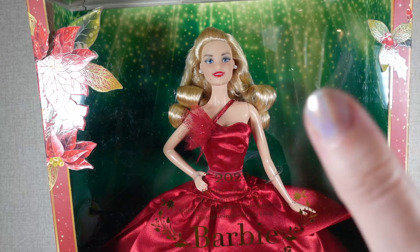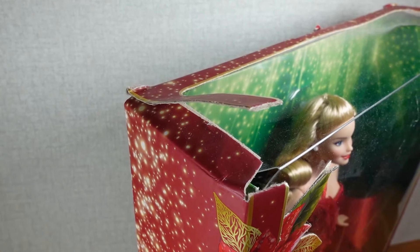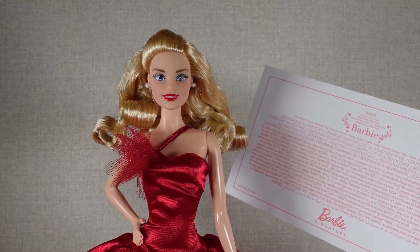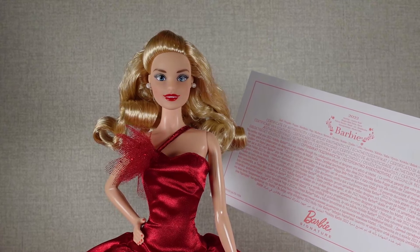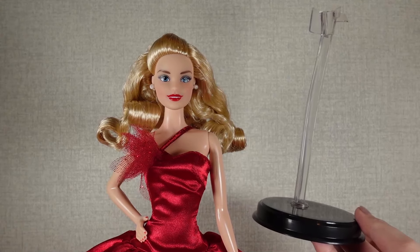So I got this doll because I saw she was down to £19.99 on Amazon. Although, because I got one with a damaged box, she was £19.17. So here she is out of the box and she comes with her Certificate of Authenticity. She is a 2022 Holiday Barbie, and she also has a doll stand.